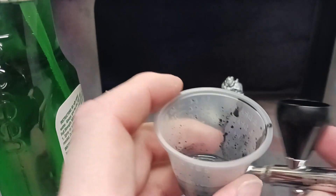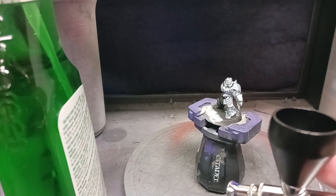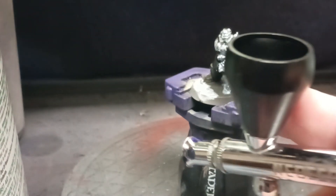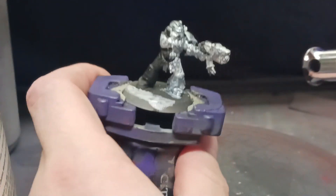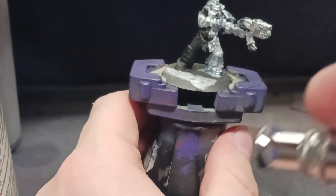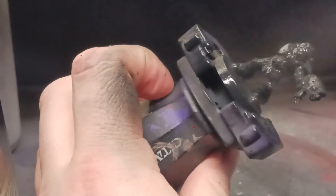Now you're going to take your airbrush and just fill up the cup. You don't need a ton — there's no reason to have a ton. I went ahead and adjusted the angle to make it a little easier to see. You can see our color cup is filled. Now we're going to take Bob and, in decent motions from a decent distance away — about eight or nine inches — we're going to start spraying side to side.